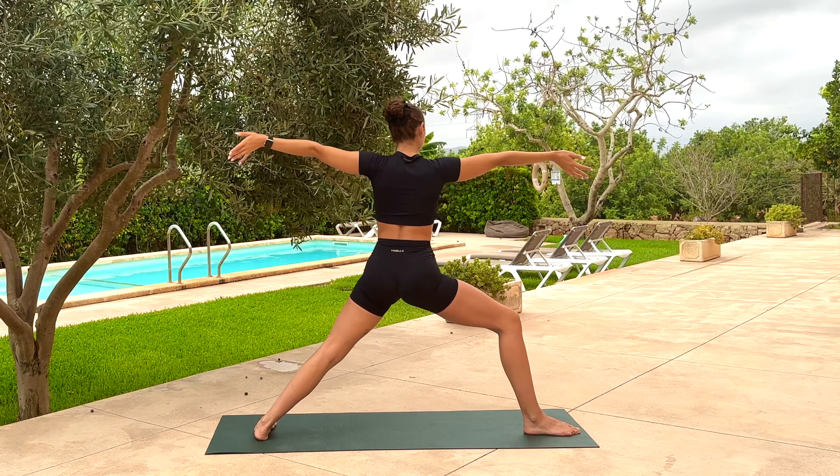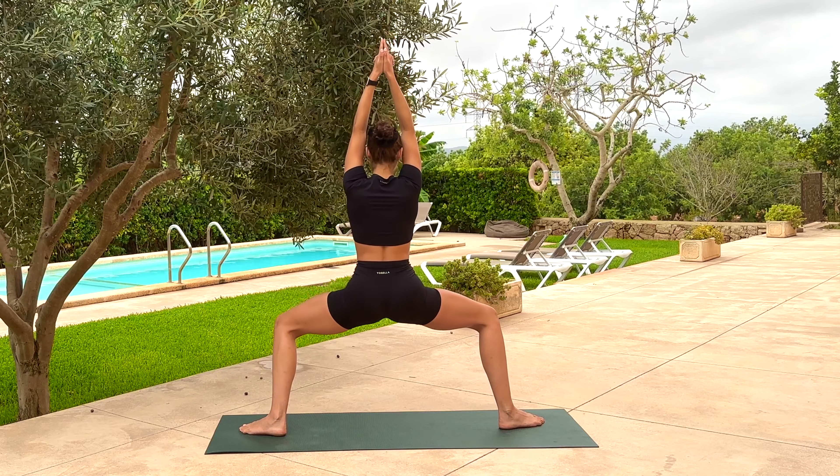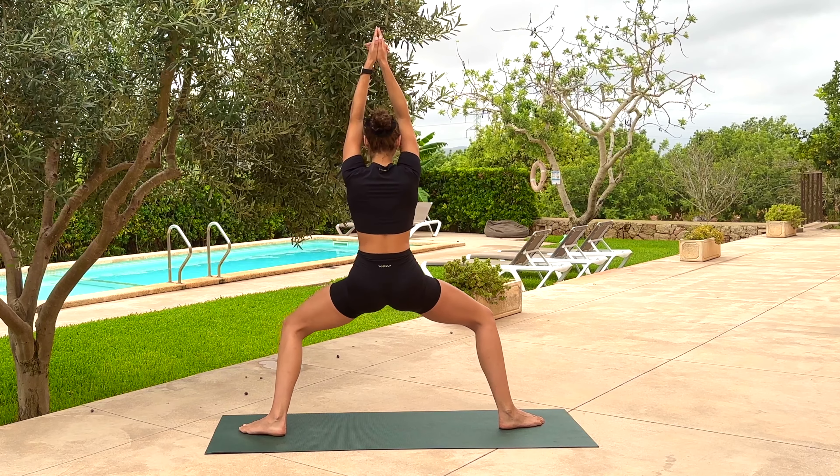On the next inhale, straighten through the right leg, bring the arms off. Interlace the fingers above the top of the head, bring all ten toes in to begin with, then flip them out. As you exhale, sit down into goddess pose. Draw the pelvic floor up.